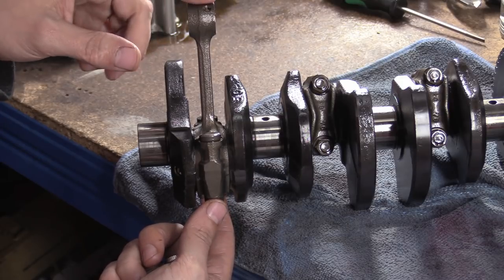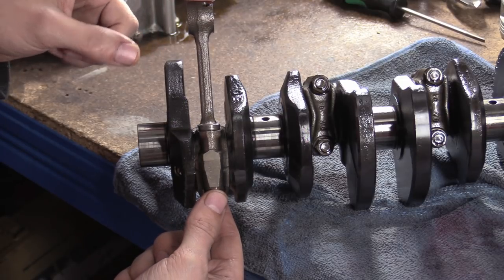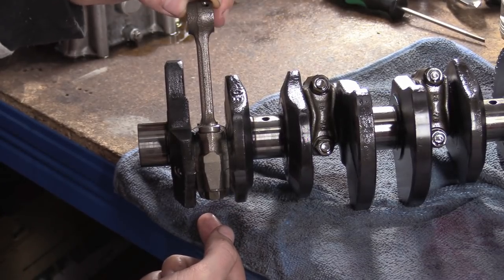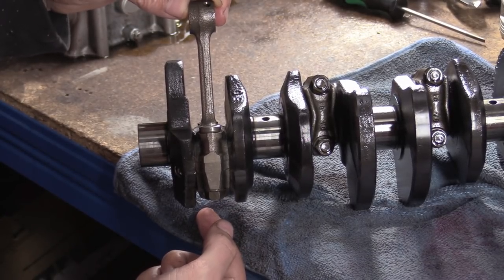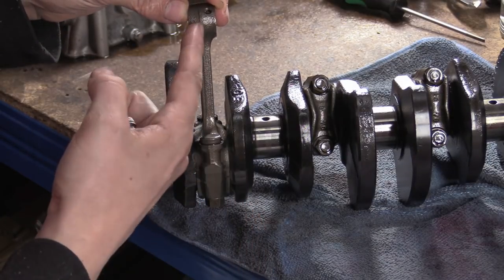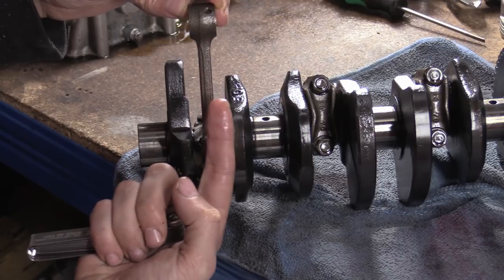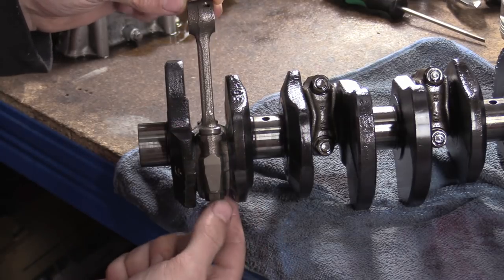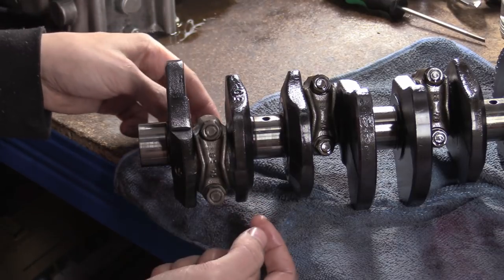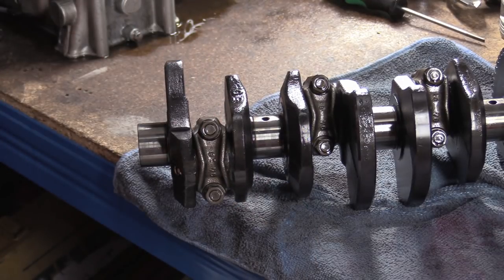There was a guy who sent me a video — he has an SV — who said when he does this at the top of the rod it's a lot more than the service limit. I said, dude, you're on the end of a beam pulling out here, so any deviation here is going to be magnified at the end of this beam arm. You need to literally get in there.